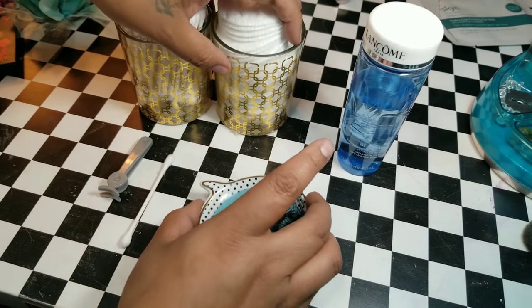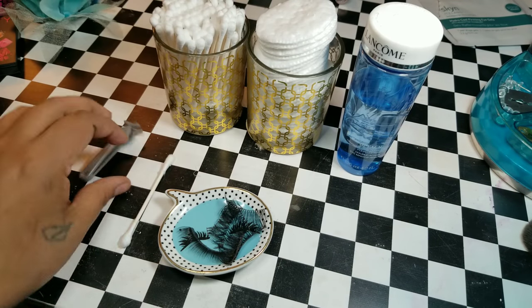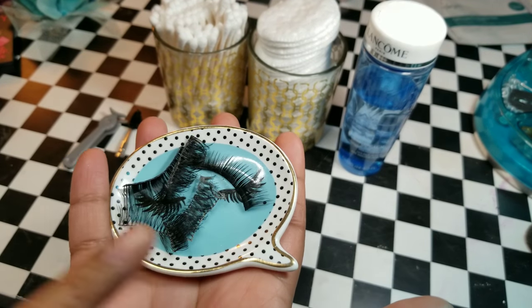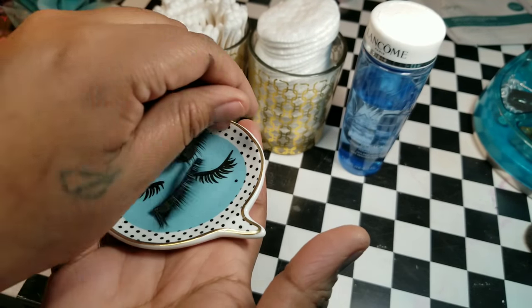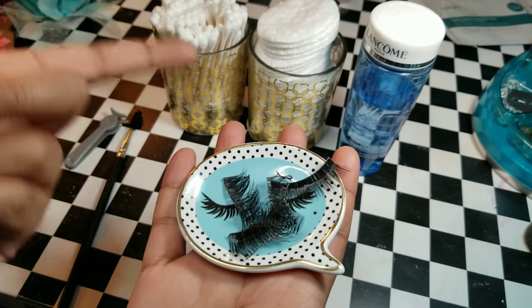Then I have some cotton rounds, q-tips, some tweezers, and a spoolie. By the way, I got this beautiful tray by Cruising with Crystal as some friend mail, and this is what I use it for because it has eyelashes on it. So whenever I take off my lashes, I put them on here — this is the designated spot.